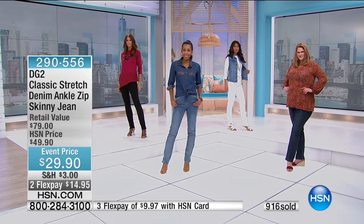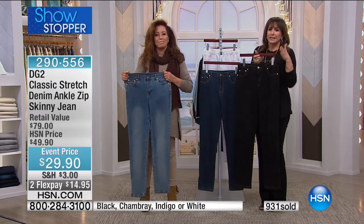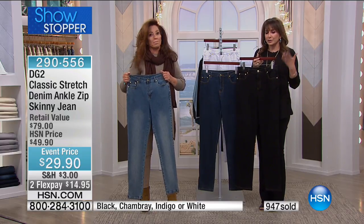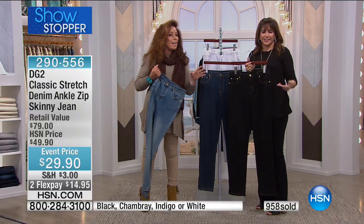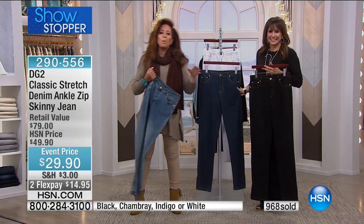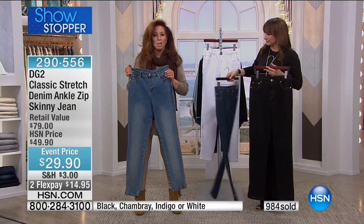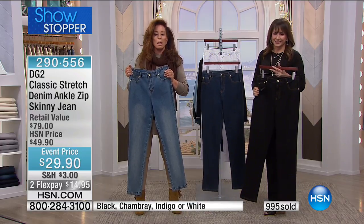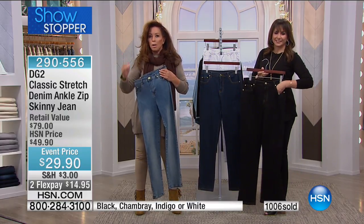Our producer Daryl says black is definitely leading the way, followed by chambray. We're already going to be over a thousand sold in just a flash. If you've been watching HSN for ages and heard Diane talk, you've seen us all wearing these jeans — and at $29.90, you've never seen that price before. Try them on. If you've never bought DG2 and think this is just a $29 jean, trust me, it's not. The zippers are the highest quality.